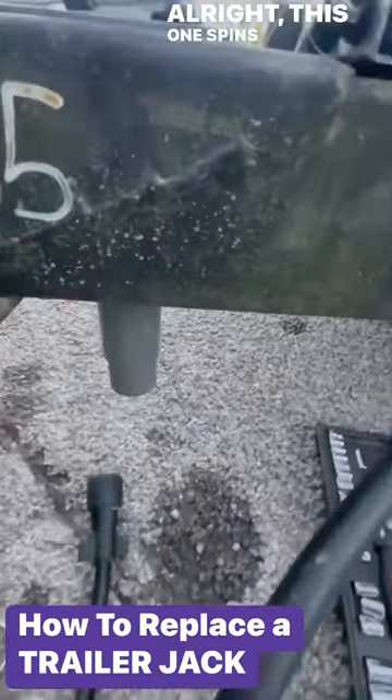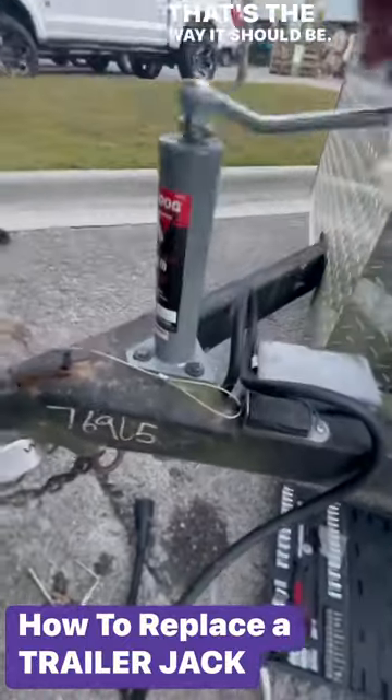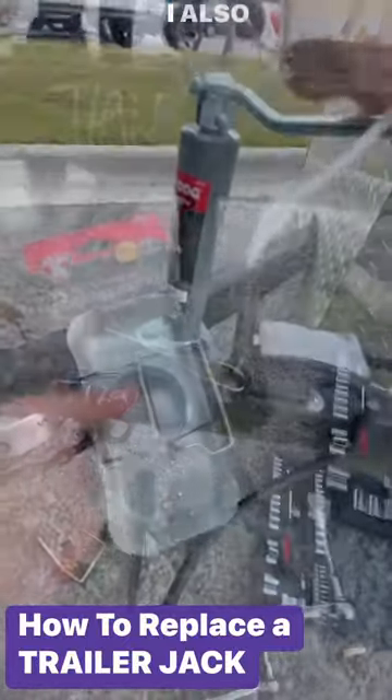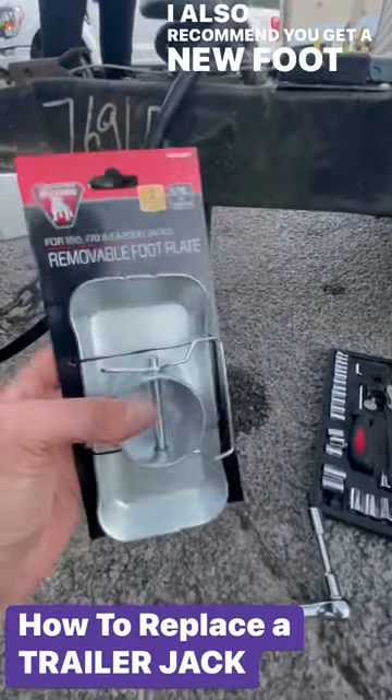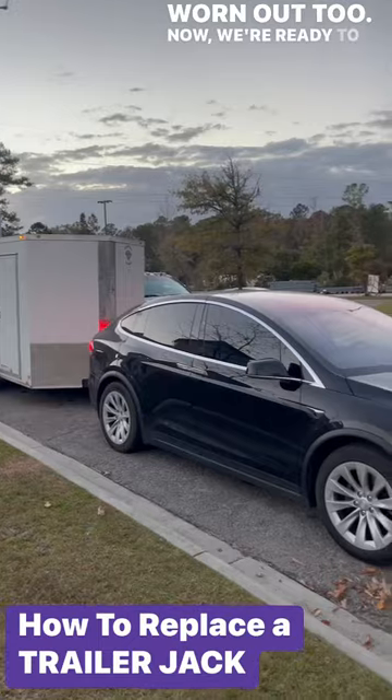All right, this one spins way easier now — that's the way it should be. I also recommend you get a new flip plate because that's probably worn out too. Now we're ready to tow.